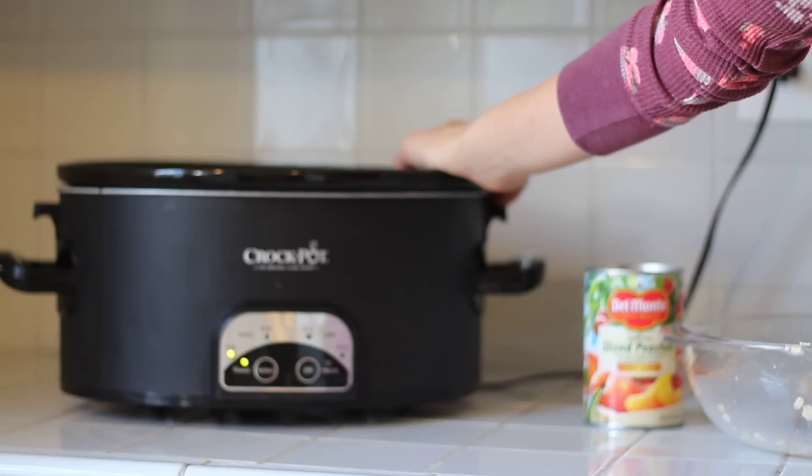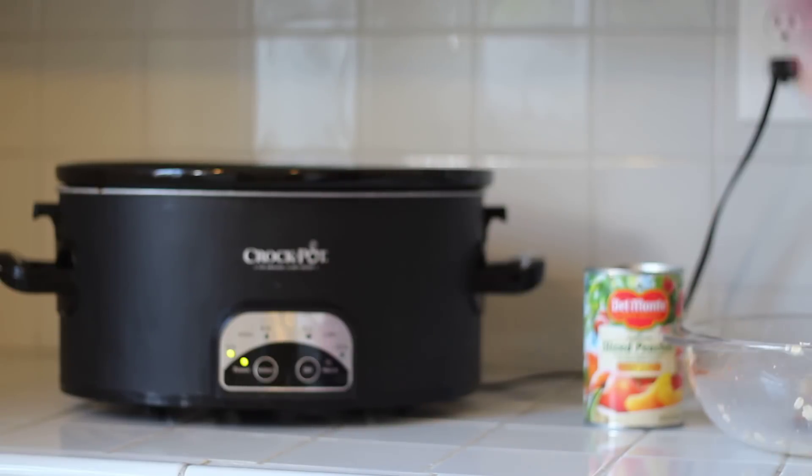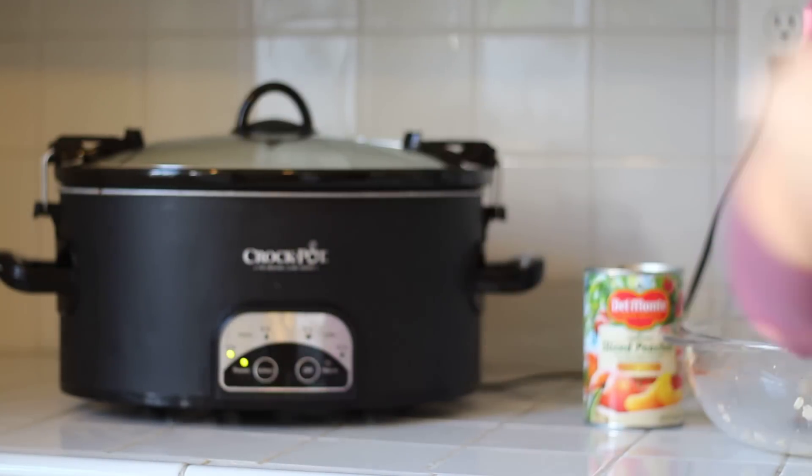And it's so great — it tastes amazing and it's super healthy. Enjoy! Just put it right on here and let it cook. I'll be back when it's done.